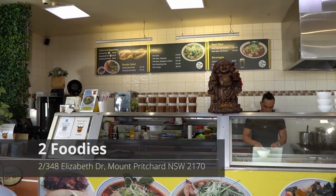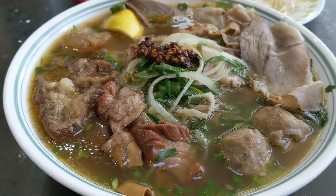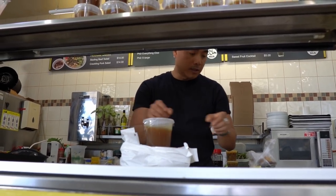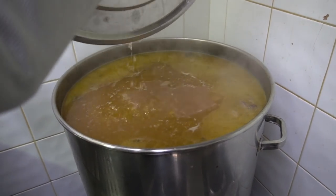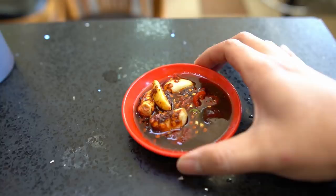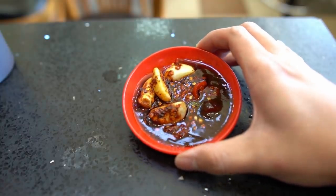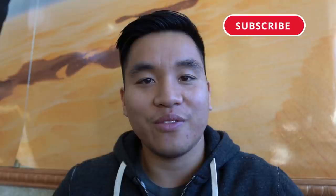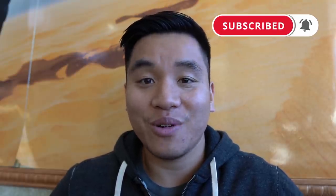A couple of months ago I made a video called 'The Best Hidden Pho in Sydney' featuring this place — it's called Two Foodies. They do this ridiculous deep rich pho broth I haven't been able to find anywhere else in Sydney. You guys loved that video so much I decided to come back, go further into the broth, and also show you this special sauce that blew my mind. Keep watching.